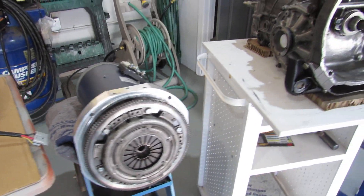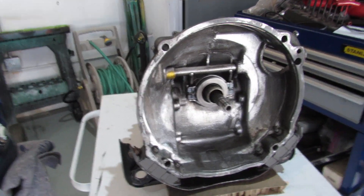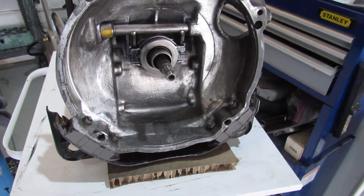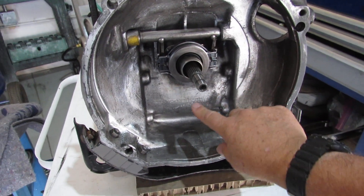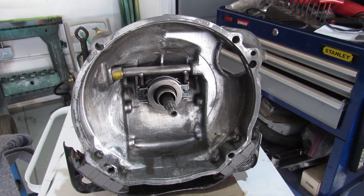So next step, I'm going to trial fit the transmission, put the bolts in, and mate it all up together and make sure that the pressure plate versus the throwout bearing all matches up good and that it works the way it's supposed to before mounting it into the VW.